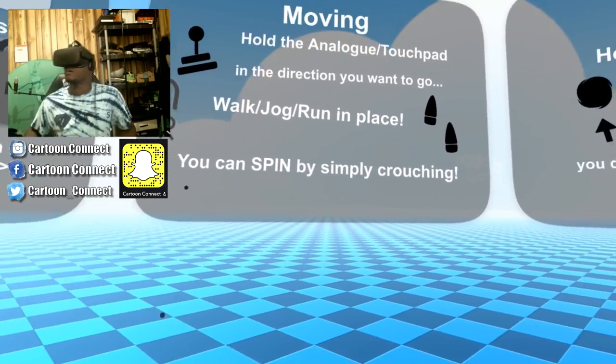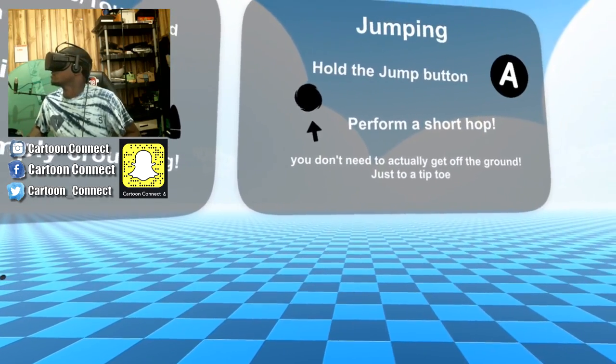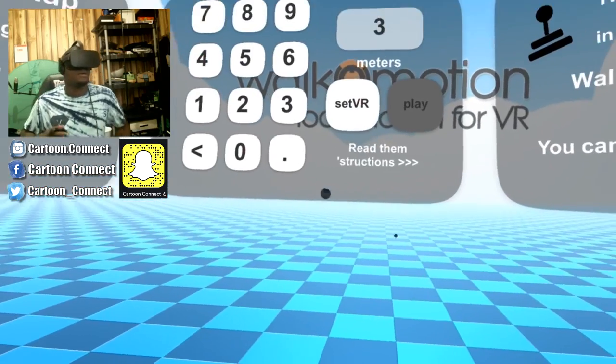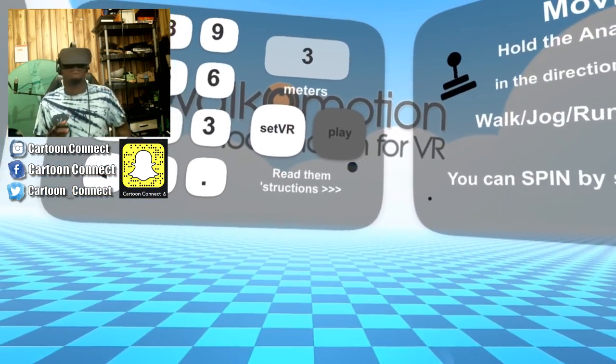Walk. Run in place — you can spin by crouching. Hold the jump button to perform a short hop. That's kind of like the last one. Alright, so let's play.